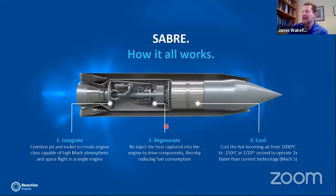A bit of a deeper dive for the tech heads out there who just want to know how the engine works — and I totally get that, because it's exactly what draws everybody to Reaction Engines and what we do.